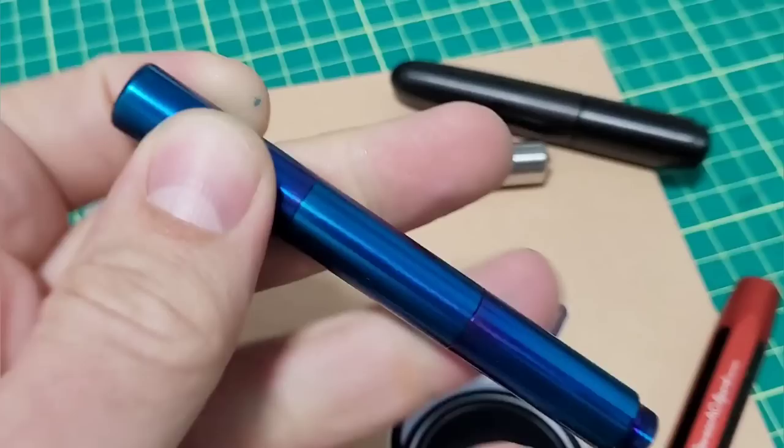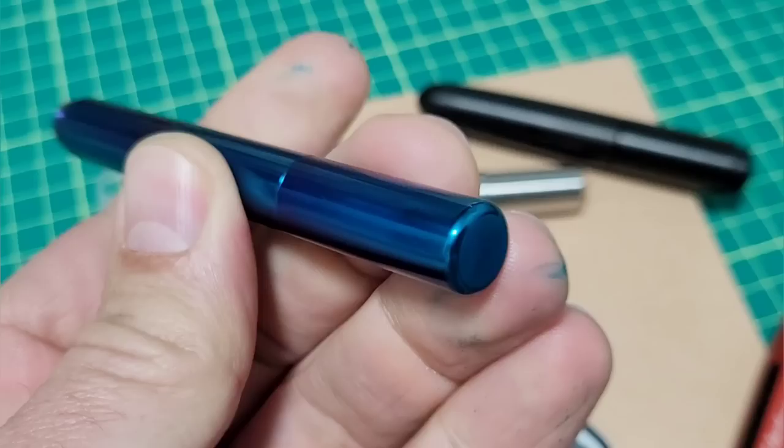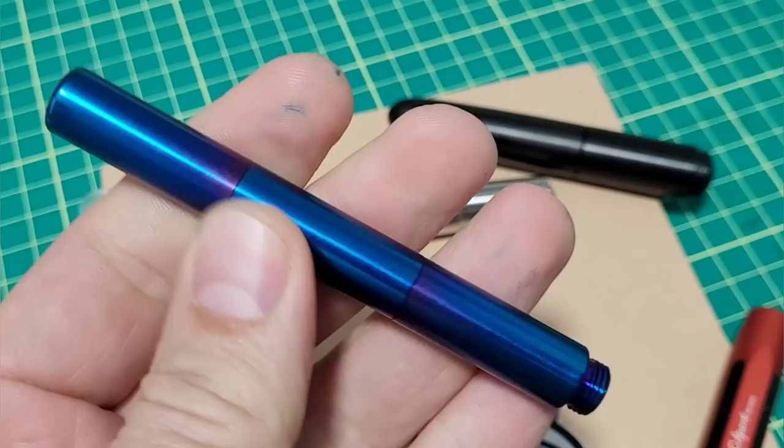Doodle Bud. Today we have a new pocket pen in the mix that we're checking out. This was sent to me by Shibui North. This is her popular Pocket Fox pen, but it has this new color — this special PVD coating.